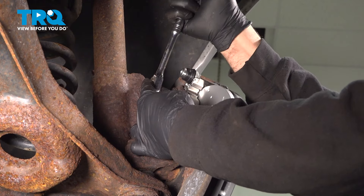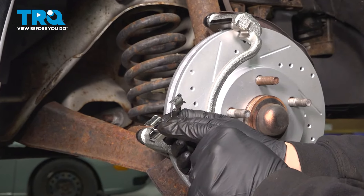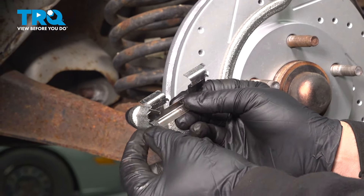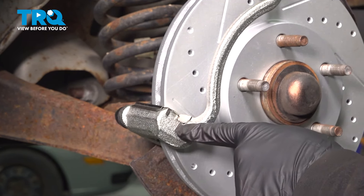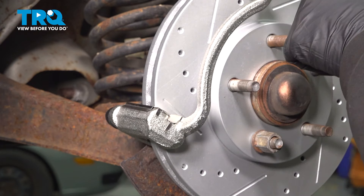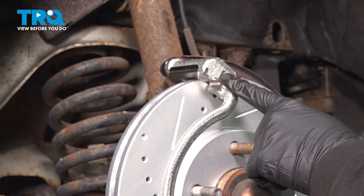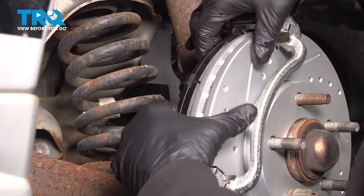Now before we install our brake pads, a critical step here. The slider itself has a slight design where the retainer clip goes on the outside. Notice the other side does not have one — so that gets placed on the outside. If you put it on the inside, the spring clip will interfere with the rubber boot on the other side and it will drag. Make sure that the upper one also has the retainer clip on the outside. Now take your brake pads, line those up, and slide those into place.